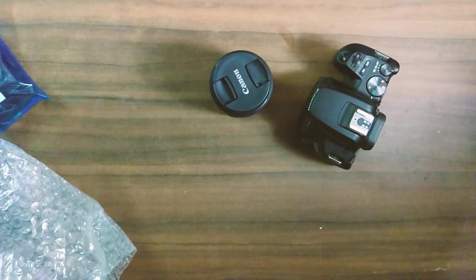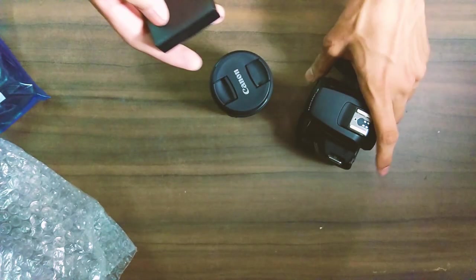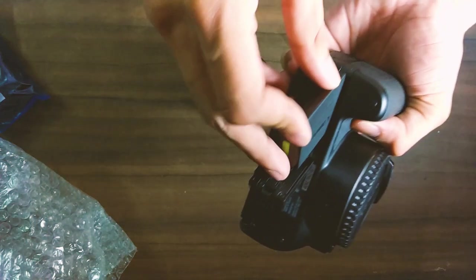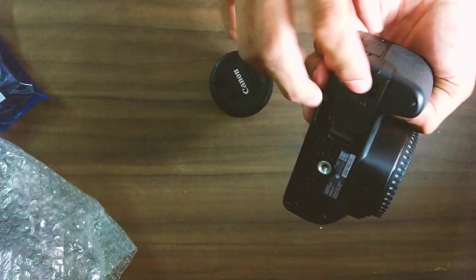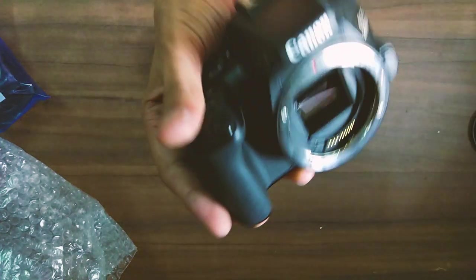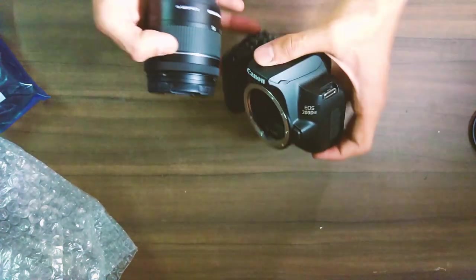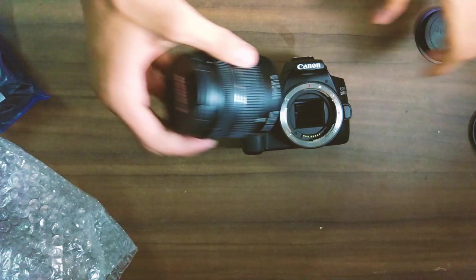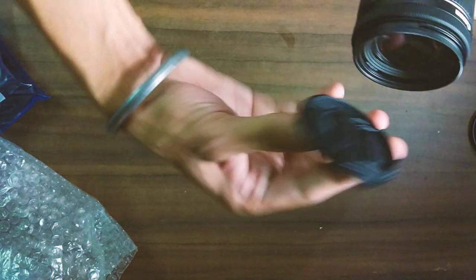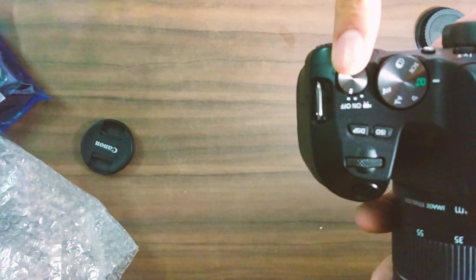Now let's insert the battery in the camera — it opens like this. Let's insert the battery and it automatically locks in. So now let's turn it on, remove the lens cap, and you can see inside the sensor. Now let's attach the 18-55mm lens.